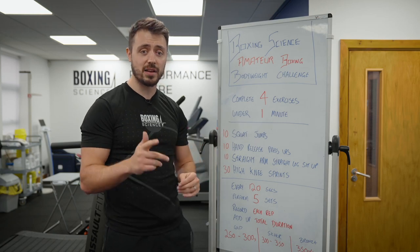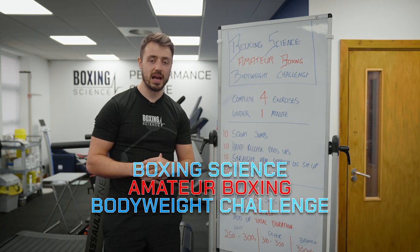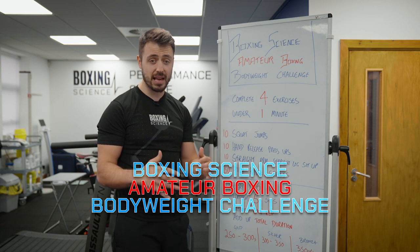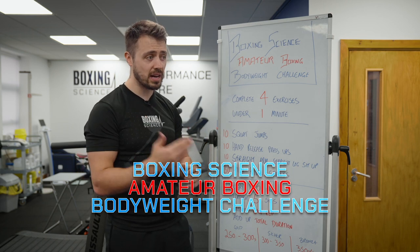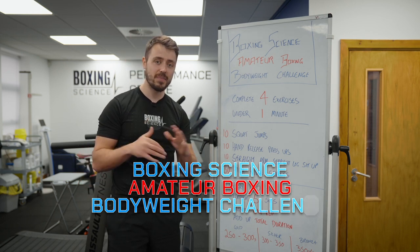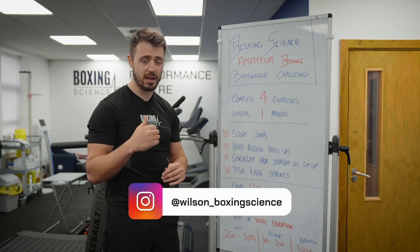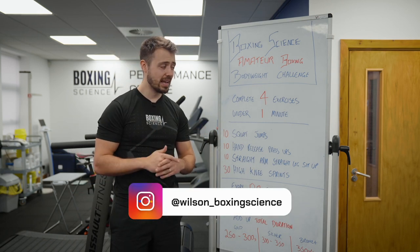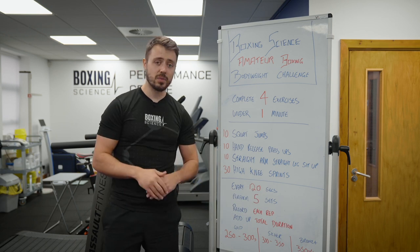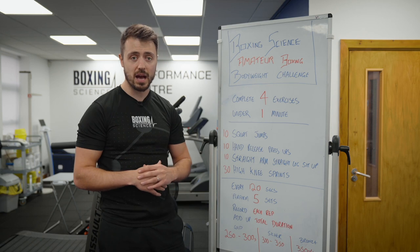Hello everybody, welcome to Boxing Science. In this video we're going to be sharing with you the Boxing Science Amateur Boxing Bodyweight Challenge. This is a fantastic bodyweight circuit that you can integrate into amateur boxing sessions that only takes on 10 minutes onto the session. And this is fantastic because it creates a bit of a challenge, a bit of intent and also hits some key areas of strength and conditioning that every boxer should be focusing on.